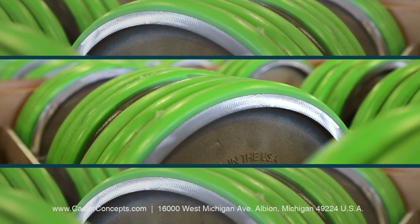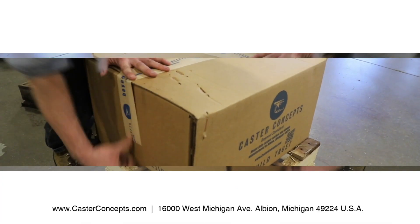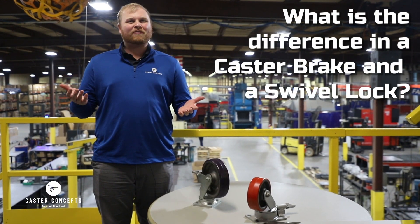Hi, Tyler with Caster Concepts, checking in with another frequently asked question that we hear about, and that's to help with the difference between a caster brake and a swivel lock.